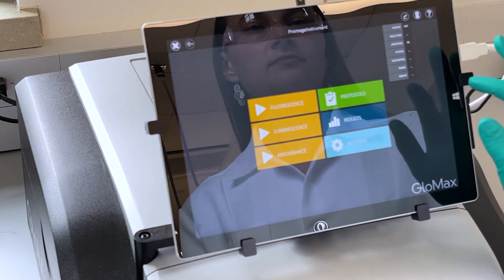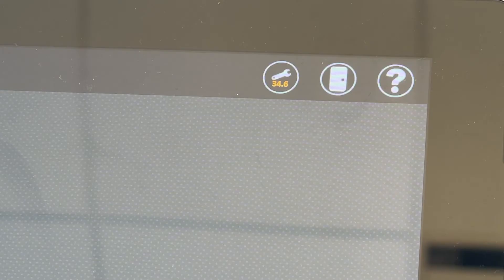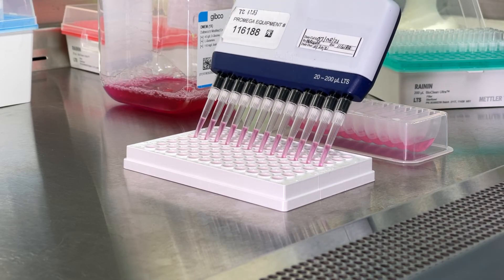First, I select the pre-installed protocol in the simple intuitive Glomax software and pre-warm the instrument to the desired temperature. Then, I set up my plate with cells, reagents, and test compounds.